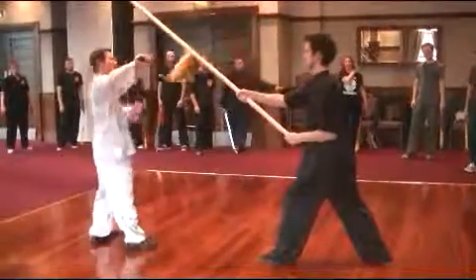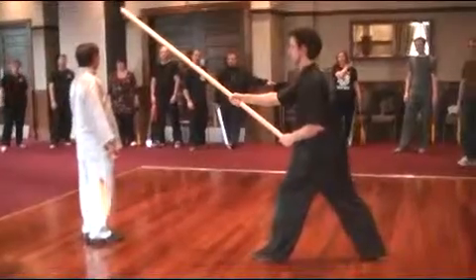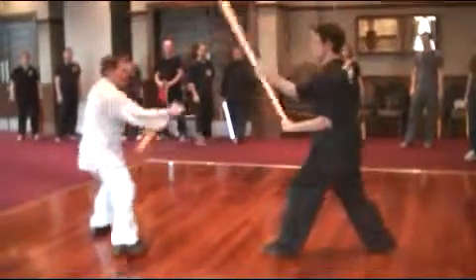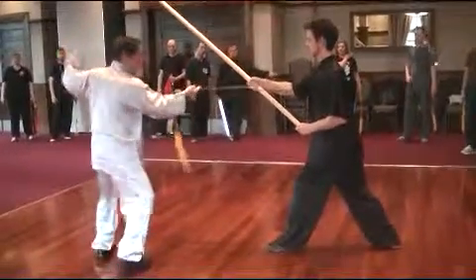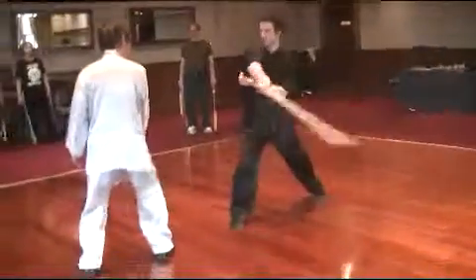Then it's too close to my sword. You hold more to the other side. So you block the head — take the same. So again here, move to the side.